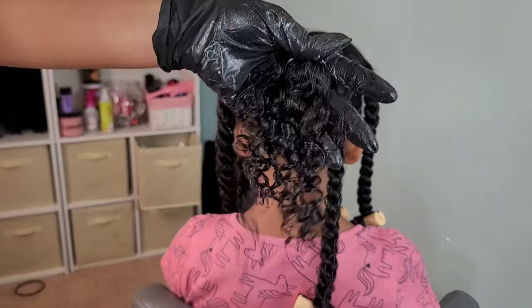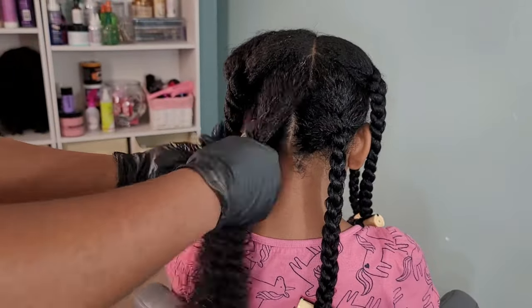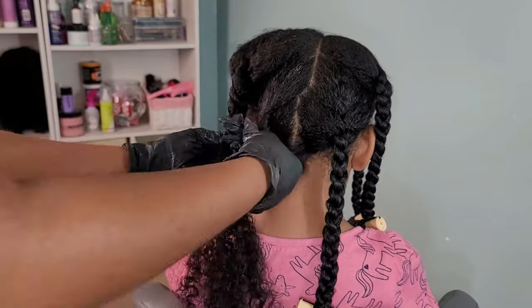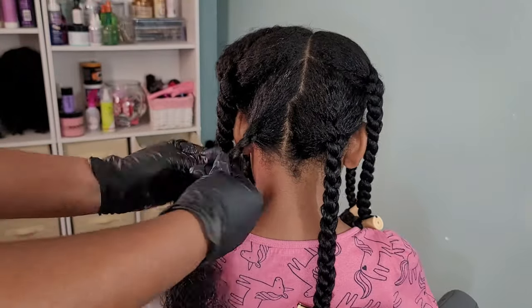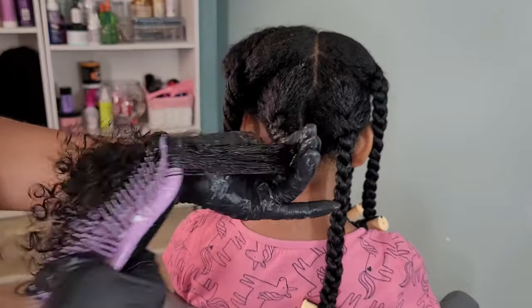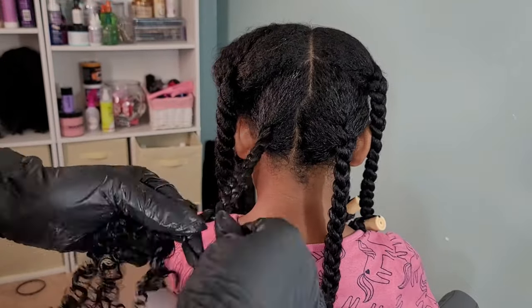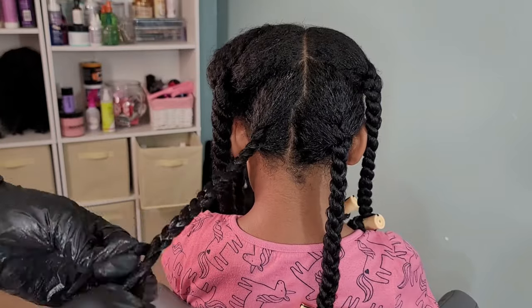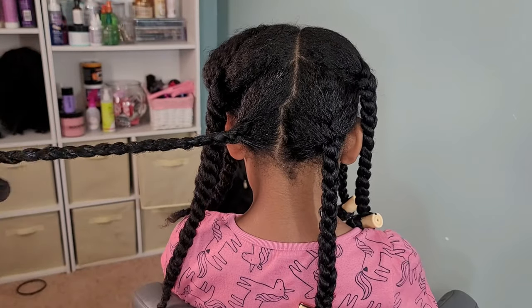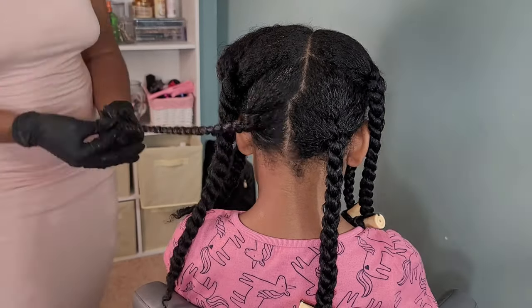I was kind of in a rush so I did these kind of big — sometimes I do them small. Of course, the smaller you do them, the more definition you'll have once you take out the hair. I love big hair, so the jumbo braids definitely don't bother me as much. But if I do them smaller, I've noticed that her braid outs will last at least a couple more days longer before they get a little too frizzy.